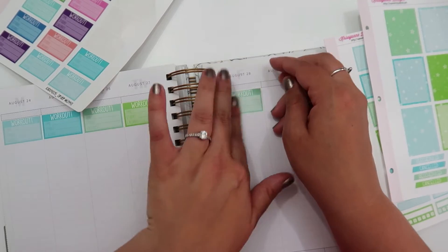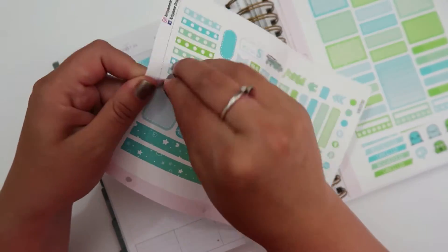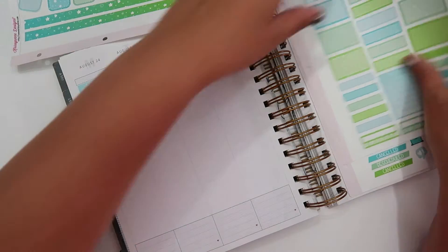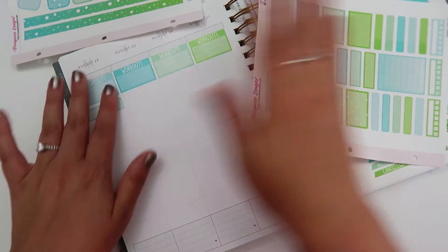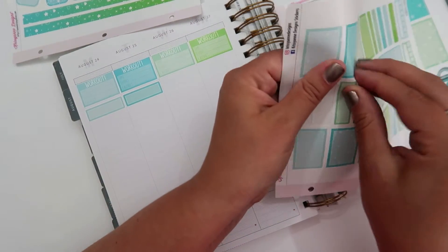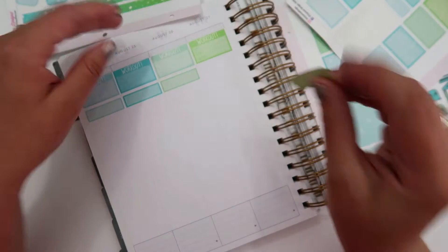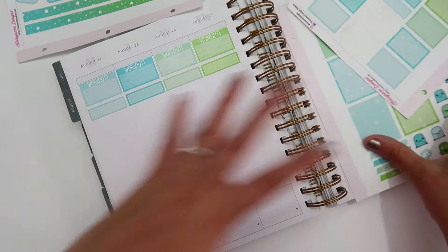I'm going to start with just Monday through Friday. I definitely know I don't need one for Saturday, and I might put a workout sticker on Sunday but we'll wait. The second thing is how I spend my lunch hour — I'm going to go ahead and put a quarter box there. I try to have the size of the box relatively match the length of time the activity takes: a quarter box is like an hour, a half box is like two hours, and a full box is like four hours. I'm going to do Monday through Thursday right now because Friday I don't have work.